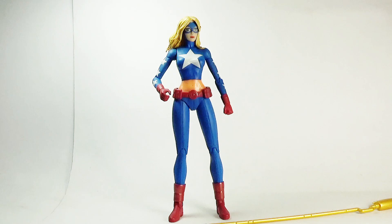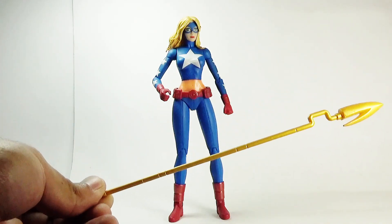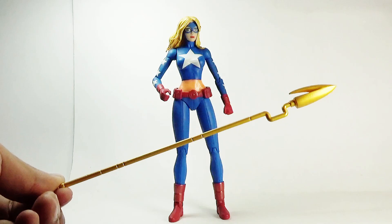The figure has already been taken out of the packaging, so let's move directly towards the figure and the relevant accessory. This figure only came with one primary accessory, which is her staff, sometimes referred to as a torch in comics or in the TV series.